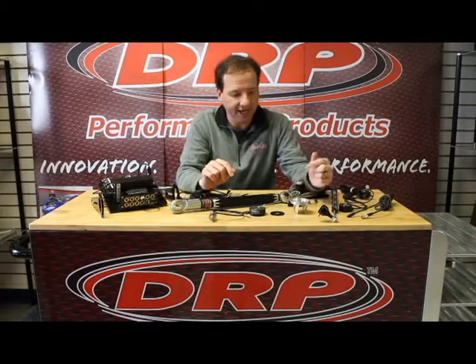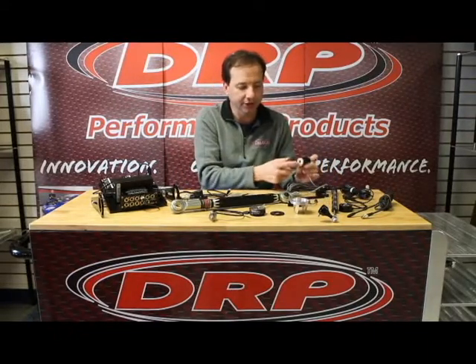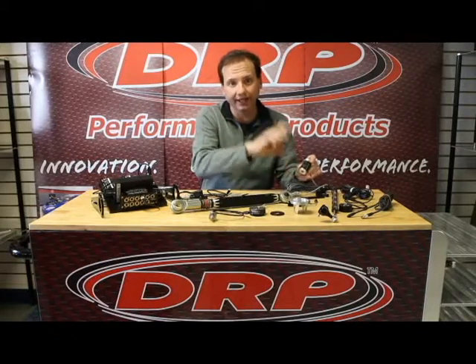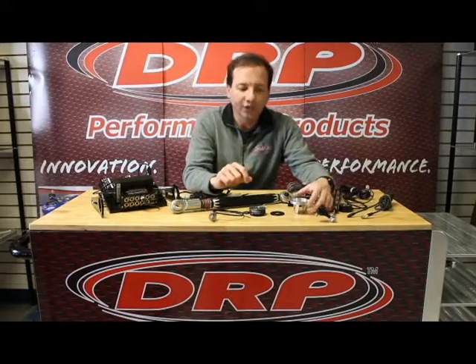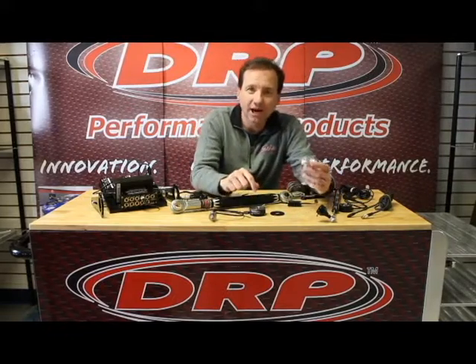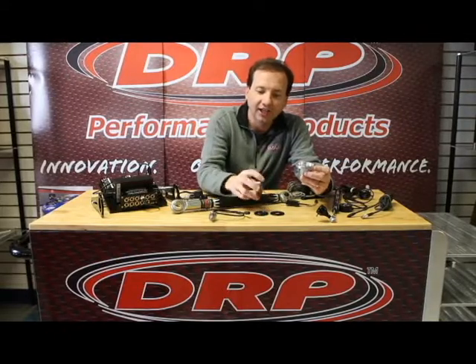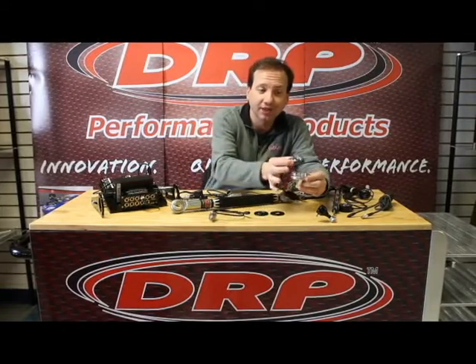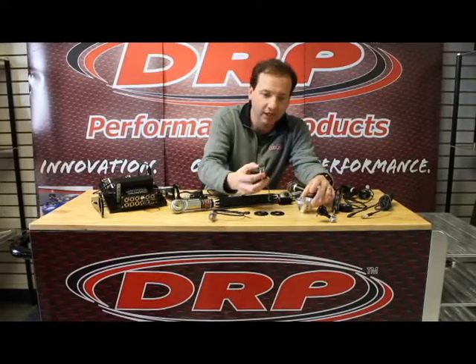Sway bar load cells are another popular load cell that we have. We have some individual sway bar load cells like this particular one — it will actually accept a rod in, so it'll just go as a solid rod-in link. We even have load cells that'll go right on the bottom of the sway bar pad. This particular mount right here allows us to use a bump stop load cell right on the sway bar arm, which works really neat. That allows you to use the same load cell for multiple applications.